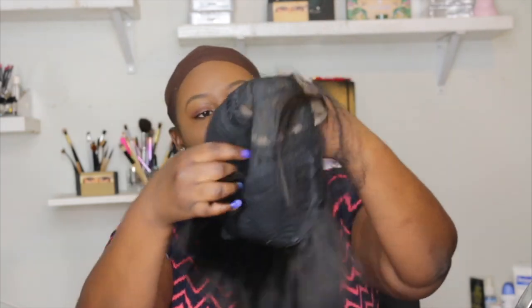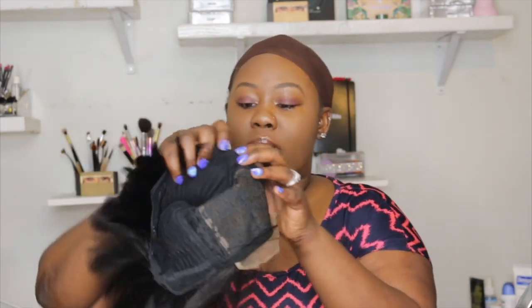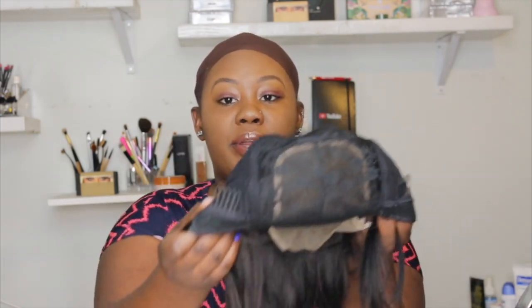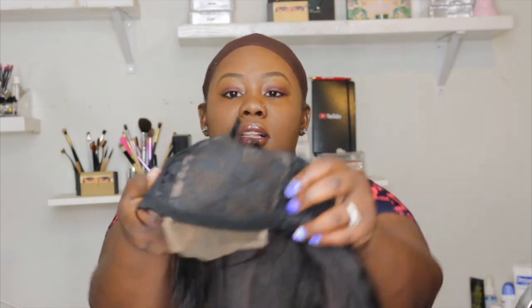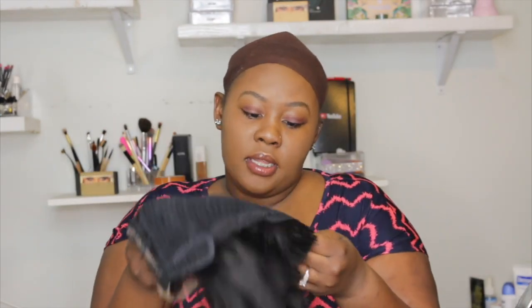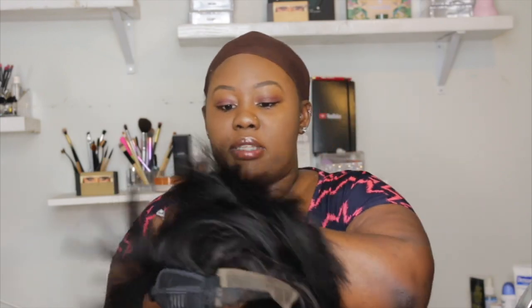So this is the wig. I'm removing the mesh right now. Let me start with the inside. This unit has three combs — one, two, three — two on the side and one a little bit up here. And this is the closure right here for the 4x4 closure. There's none at the back but it's cut, so it's still gonna look nice depending on the style you want to achieve.